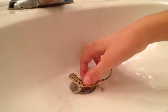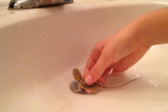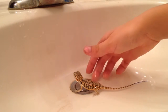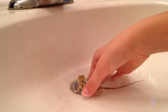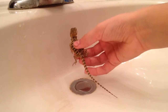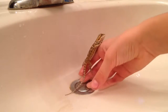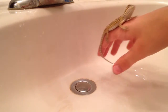I would start bathing your bearded dragon at most twice a week, but I'd recommend about once a week. Now that is pretty much it. She's probably not going to like it, but that's what she needs.